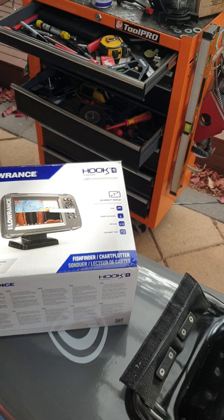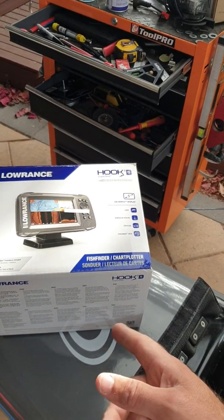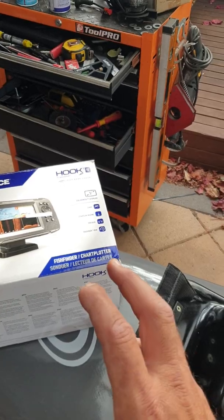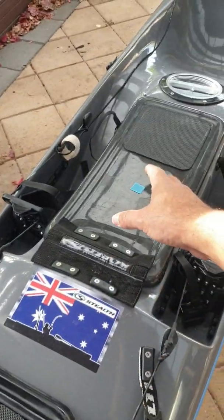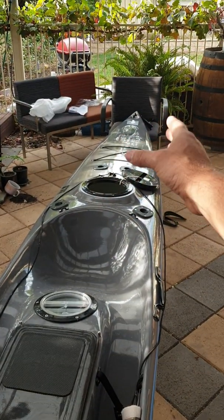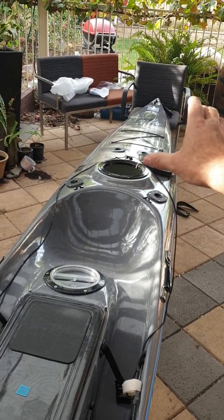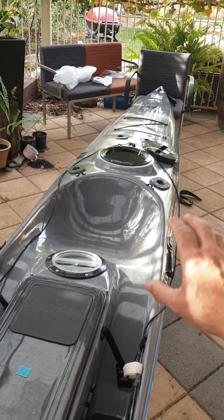So to summarize: triple scan, side scanner, down scan, and chart plotting with chirp wide sonar hybrid view, fully flush-mounted internally. Batteries on the right, transducer cable on the right, kick-up rudder at the rear with an external vent that terminates the cable into the kayak — nice and flush, nice and clean, keeping everything out of harm's way.